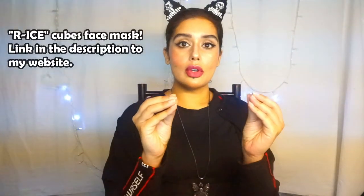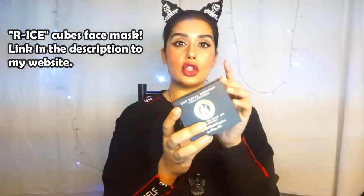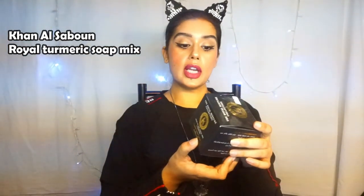I wanted to tell you guys about these amazing miracle ice cubes I've been making at home — rice, rosewater, and some of this mixture called Royal Mixed Turmeric, which has all these essential oils like olive oil, coconut oil, palm oil, sesame oil, turmeric, honey, nigella, and soda water. This is supposed to be used on your face three times a week.